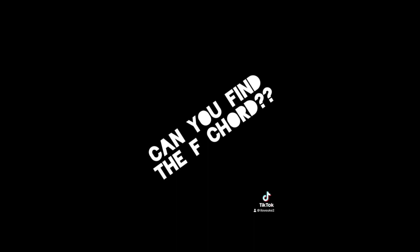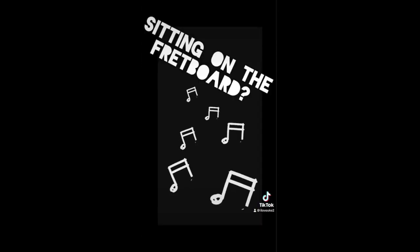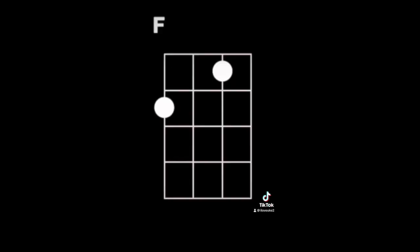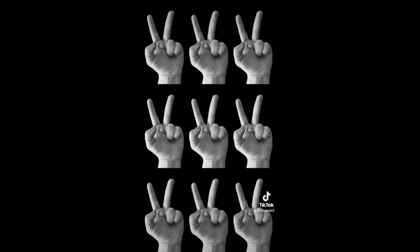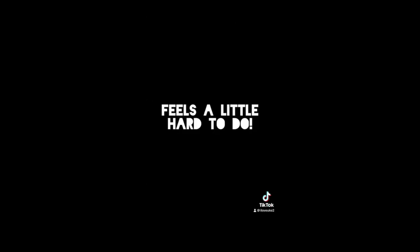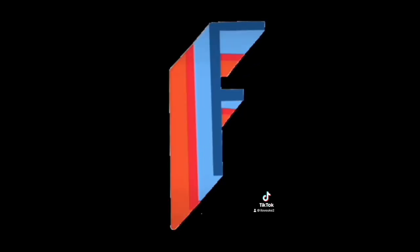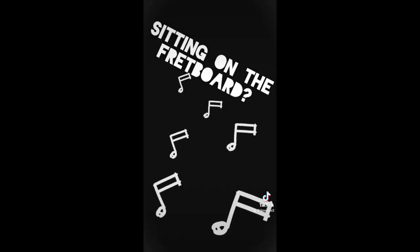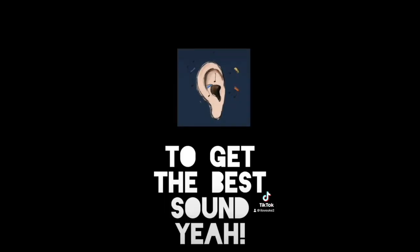Can you find the F chord? Sitting on the fretboard. It uses fingers 1 and 2. Feels a little hard to do. Can you find the F chord? Sitting on the fretboard, keep your fingers rounded to get the best sound.